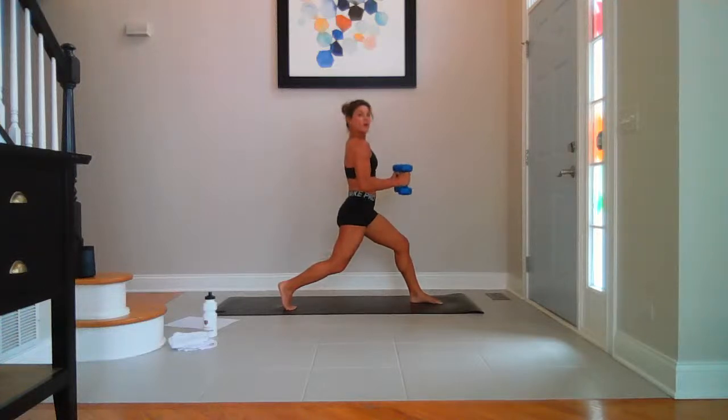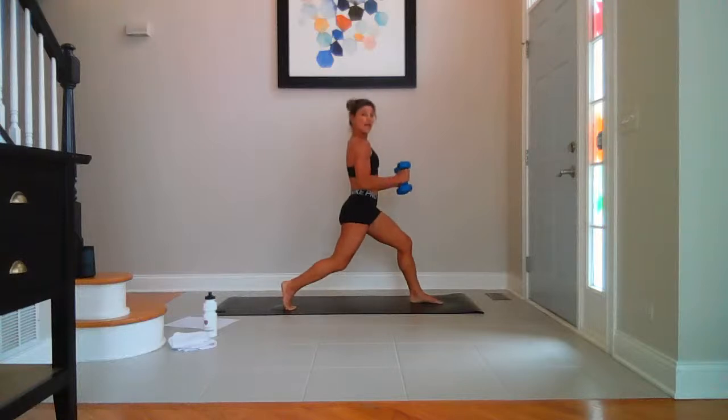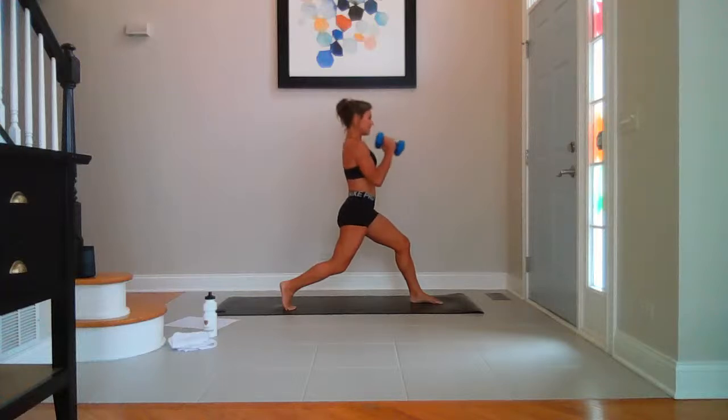Go halfway — pulse down. Ten, nine, eight, seven, five, three — stay low. Top half, go — ten, nine, eight, seven, six, five, four, three, two, last one.